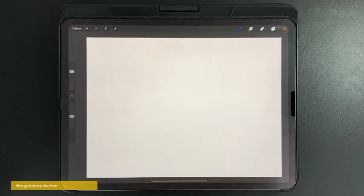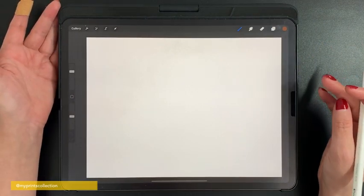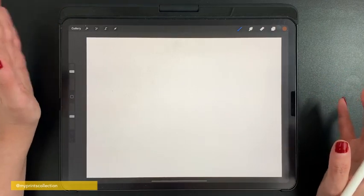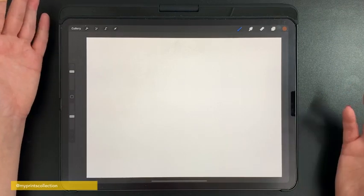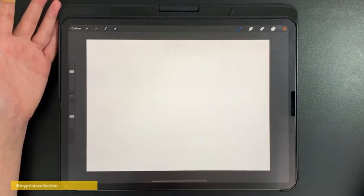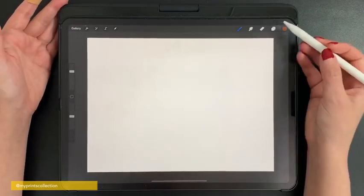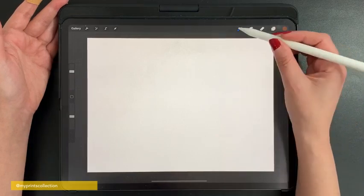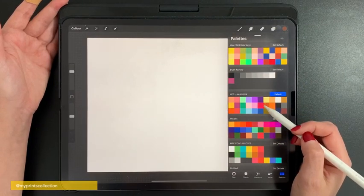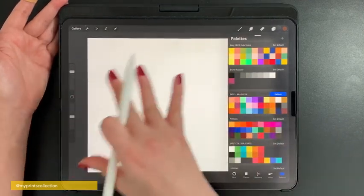Let's open the Procreate app. If you want to see a walkthrough of the brushes, I have a link to a previously made video in the description below. The purpose of this tutorial is how I would create an alcohol ink piece from the beginning to the end of the process. I've opened the Procreate app with a screen-size canvas and I'm going to start with my alcohol ink swatch.